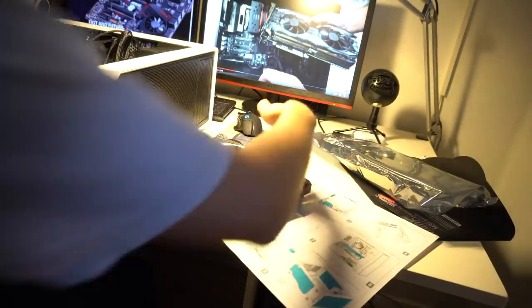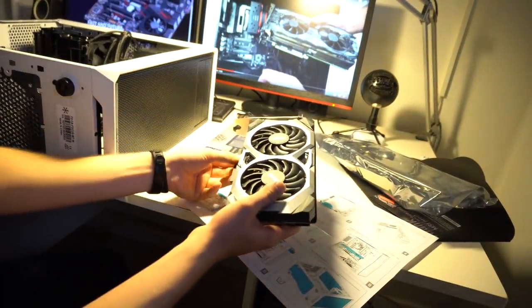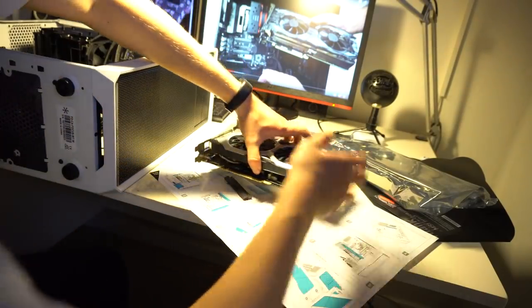I finally understand why this fucking card has caused me so much trouble. Look at this — there's apparently something protecting it right here that I have to remove. Jesus Christ. Okay so that's basically why I haven't been able to pop it in.